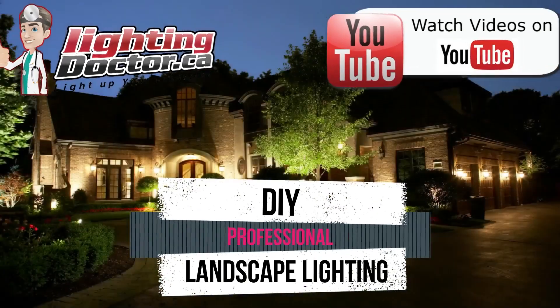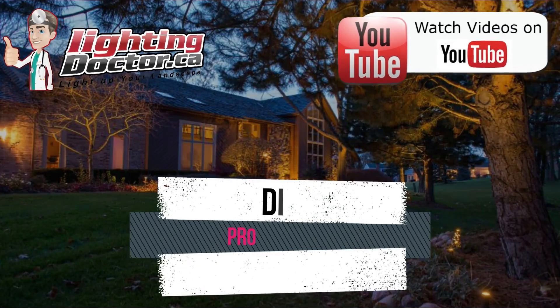Hey guys, it's Cal from The Lighting Doctor here. I hope you guys enjoyed this video with some more great landscape lighting tips. To learn more about landscape lighting, go and check out our website at lightingdoctor.ca. Or if you want to see what a real quality landscape light should look like, go and check out our Try It Before You Buy It offer where you can get a premium quality fixture at a discounted rate with your very own battery pack so you can test out how that light's going to look. Go check us out at lightingdoctor.ca or watch more videos on YouTube by searching for The Lighting Doctor.